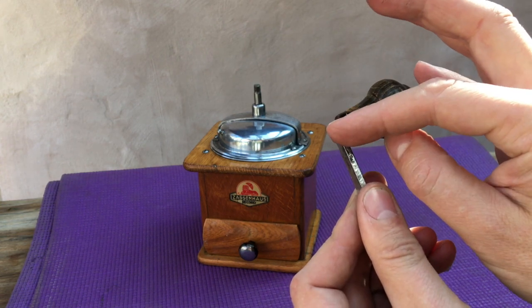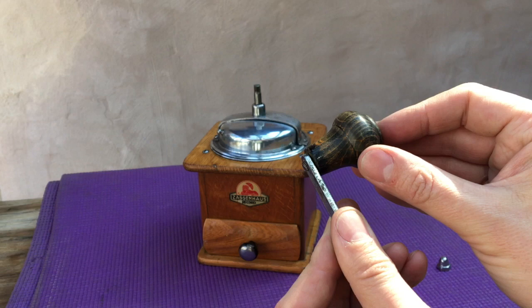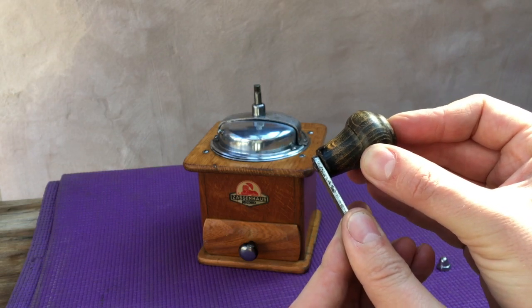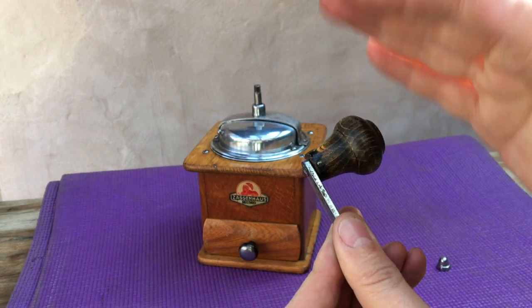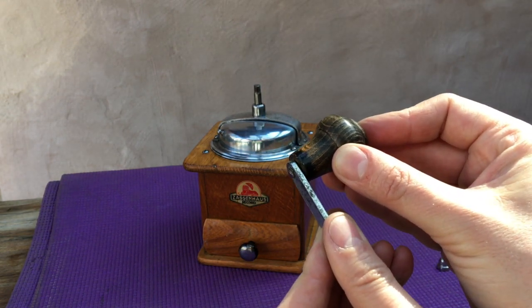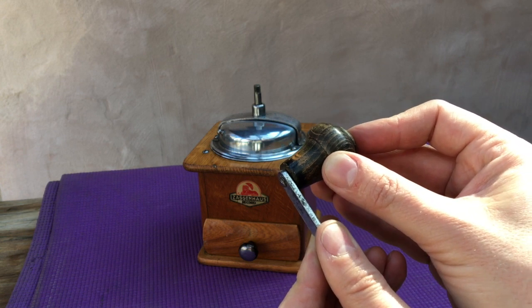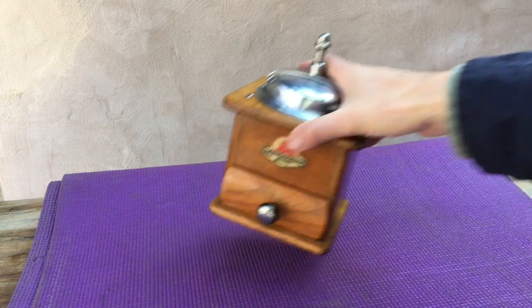This joint here gets a little bit of stress, and you can imagine if that gets loose it creates wear here, and eventually it will become very loose and eventually fall off. So the question is how do we fix that, and that's what I'm going to show you. First of all we need to talk about the tools we're going to use.